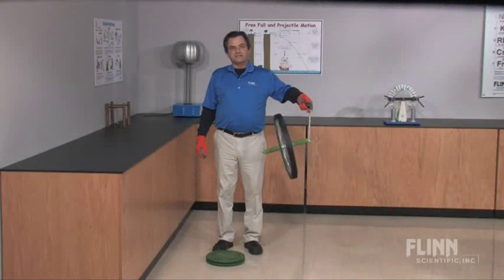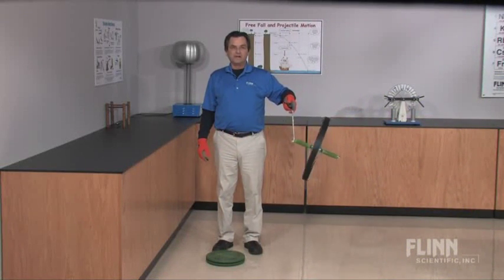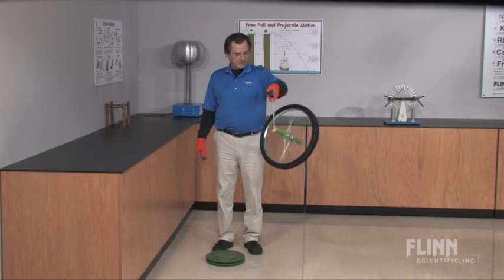The gyroscopic bicycle wheel with rotational turntable — a great way to capture your students' full attention.